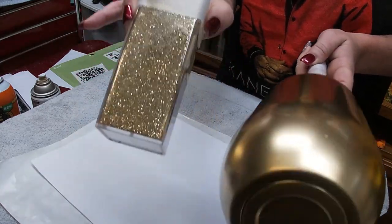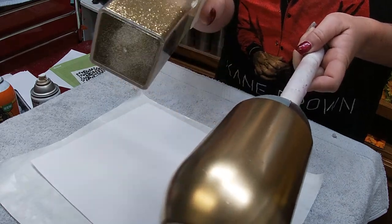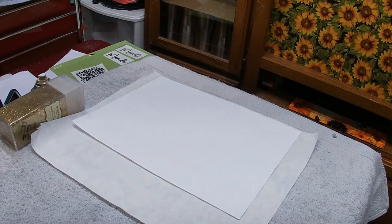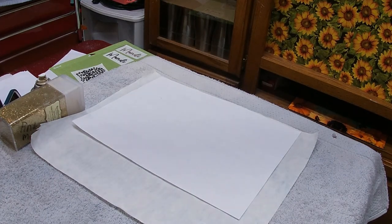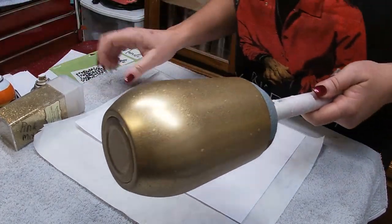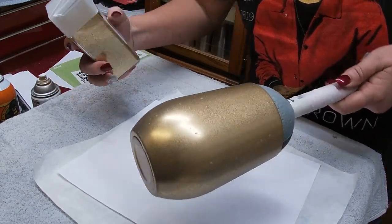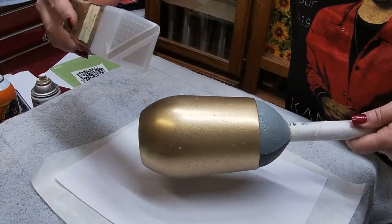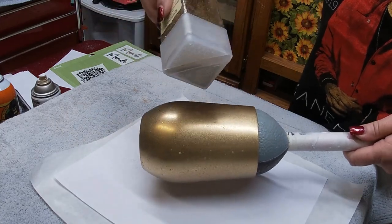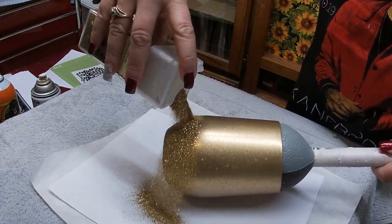Before I get any further into the next step, let me go ahead and spray this with our gorilla glue and I'll be right back to apply the glitter. Okay, so now we're back and we're simply just going to take our Recollections glitter and pour it all over. There we go — we'll just hold it back.